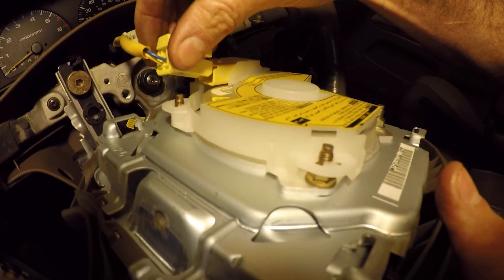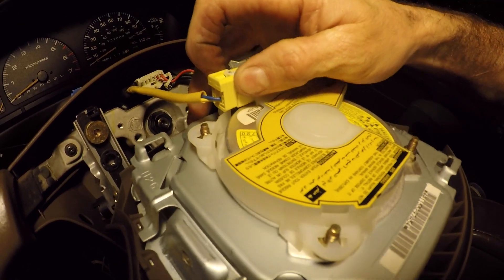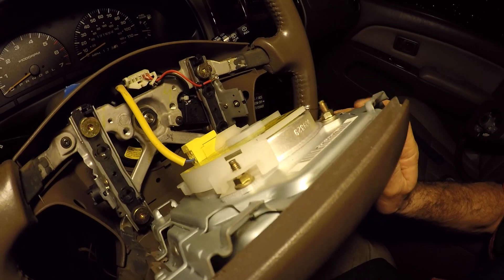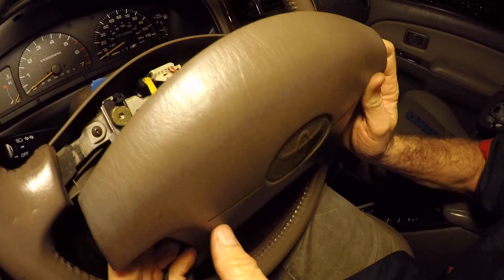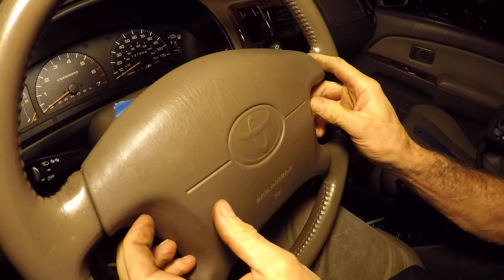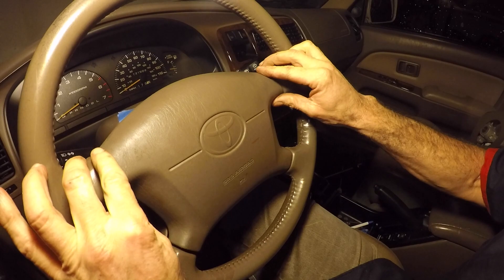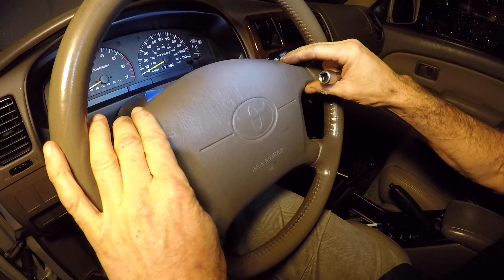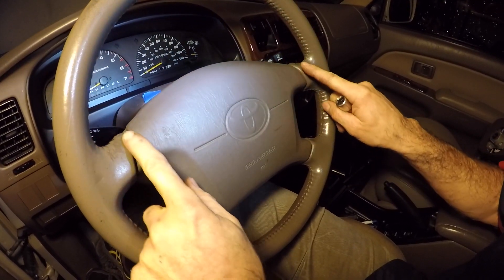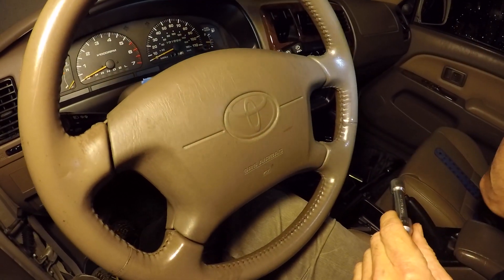We connect the electrical connector to the airbag — it slides in and snaps in place. Always pull back a little to make sure it's firmly in there so you don't have to re-take it apart. Now we tilt the airbag pad into position; the wire kind of finds its own home. I wiggle it a little more — you can tell everything's seated when the grooves on the airbag line up with the steering wheel.